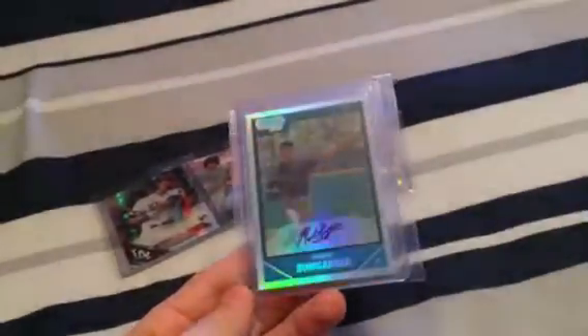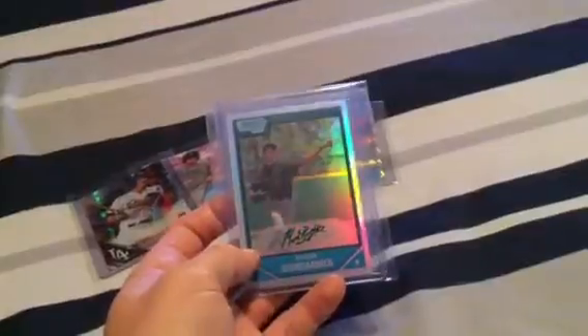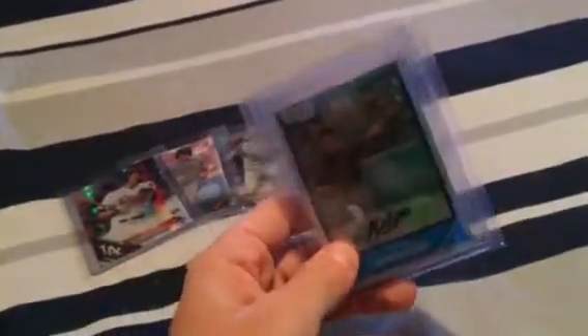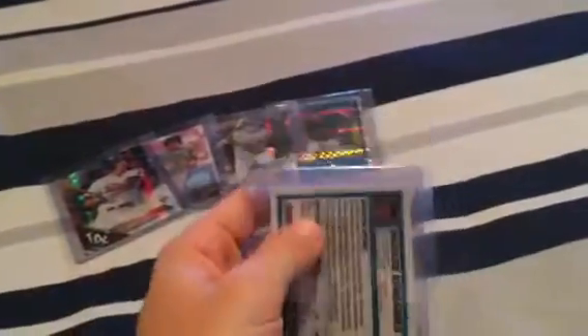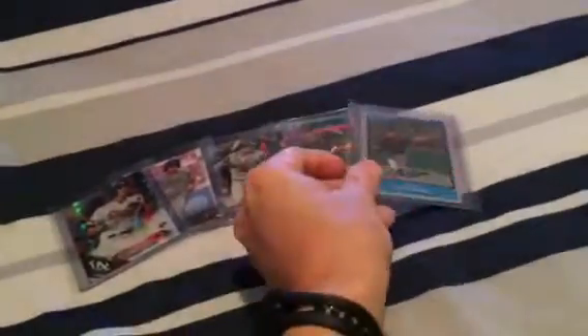Next one — another one I've been wanting for a long time, and they're few and far between when they show up online. I actually got this from the same guy as the David Price. He had an X-fractor numbered to 299 of Mad Bum, but on the back at the top it had peeling, so I went with the regular base refractor. It's in really great shape — no surface scratches, corners are sharp.